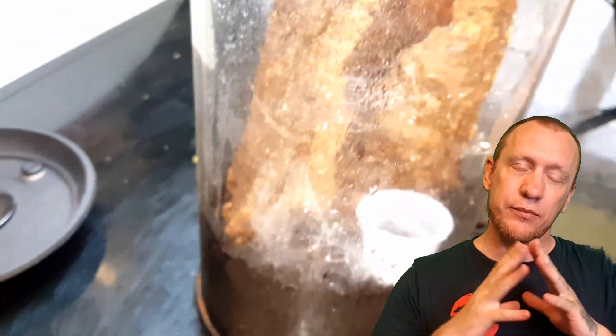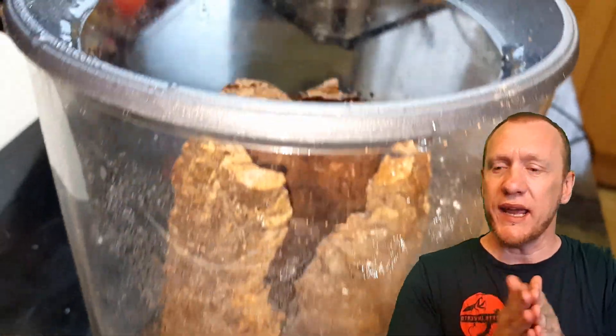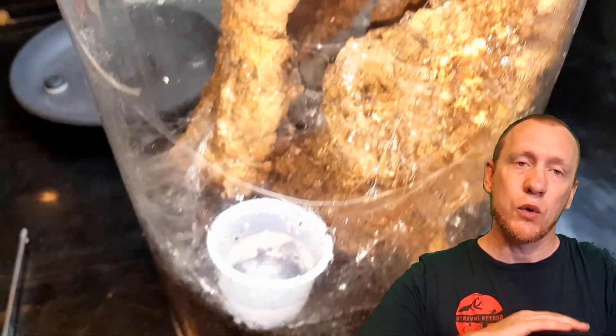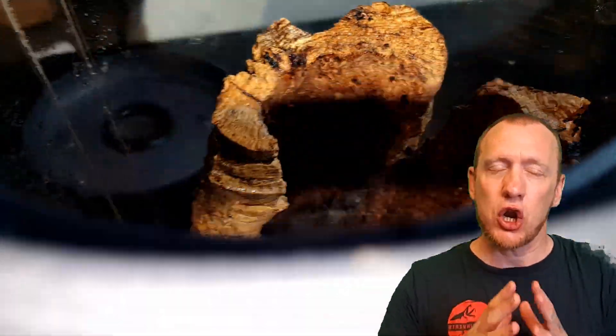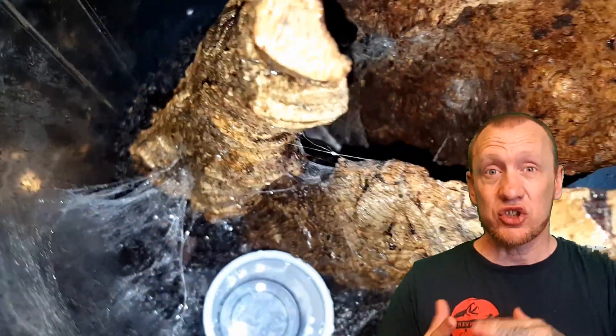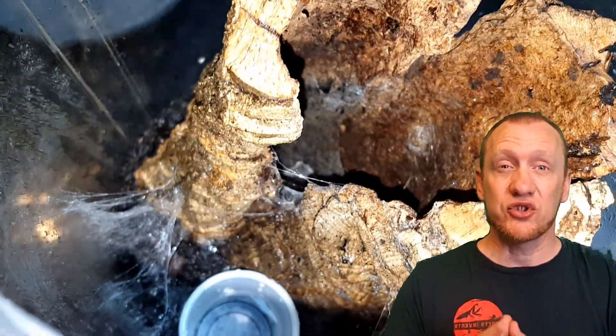There is a water bowl in there. To increase the humidity, the substrate isn't coir — it is actually peat, which I've found holds moisture a lot better. I will spray this enclosure down quite heavily once a week, and then once a week when I top up the water bowl I'll also give her a very light mist, just to help raise the humidity levels and keep it around the 70 to 80% mark.